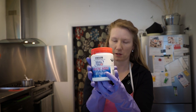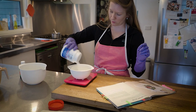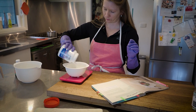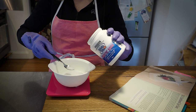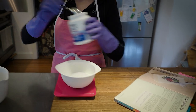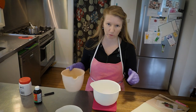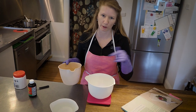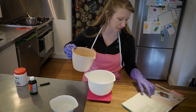When you're working with a soap recipe you have to be 100% precise. First I've measured my sodium hydroxide, and now I'm going to measure my water. I don't want to just add the water directly into the sodium hydroxide in case I go over and my ratio is off, so I measure them both separately first.